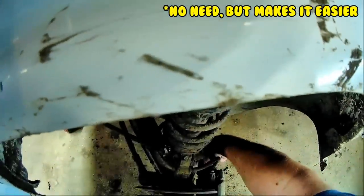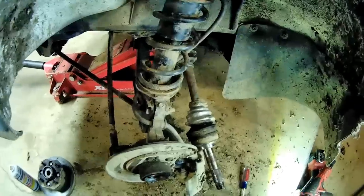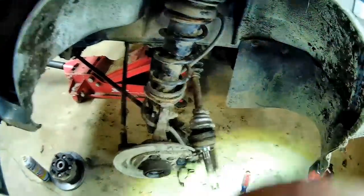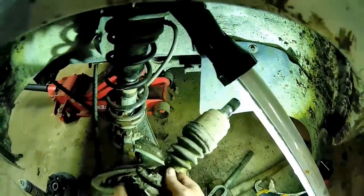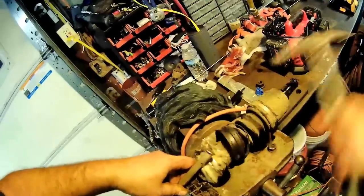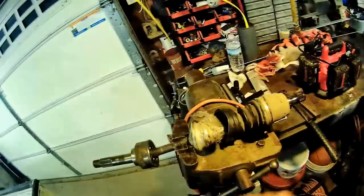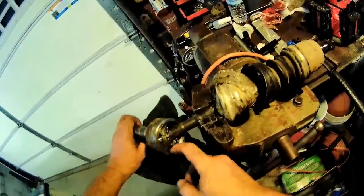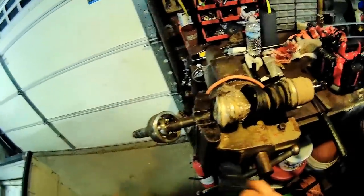Looks like I gotta take that caliper off. Let's see what holds that together. I can struggle with this and make it a little easier to work on. The clip on the inside usually — the one that slides has a clip and this one usually just popped on. Well, I got some grease in there, I have to clean that all up, wash it with some kerosene.